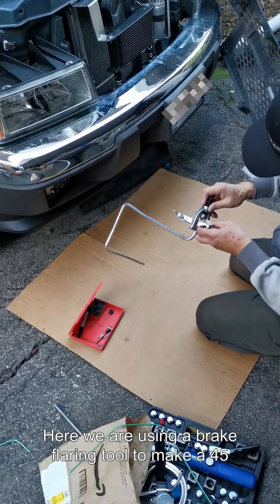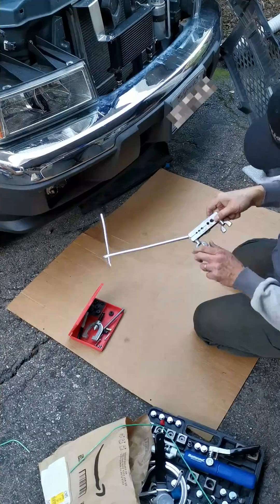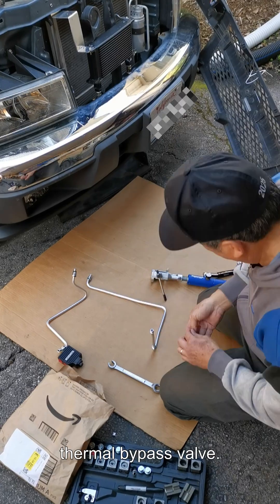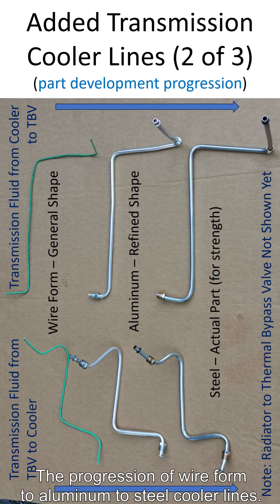Here we are using a brake flaring tool to make a 45 degree double flare since it makes closer flares. Using the master cool tool to make push connect flares. Trimming the push connect to prevent interference with the thermal bypass valve. The finished push connect with o-ring is shown, along with the full progression from wire form to aluminum to steel cooler lines.